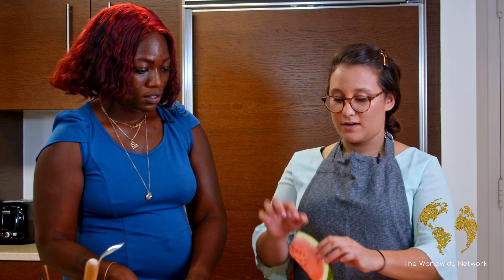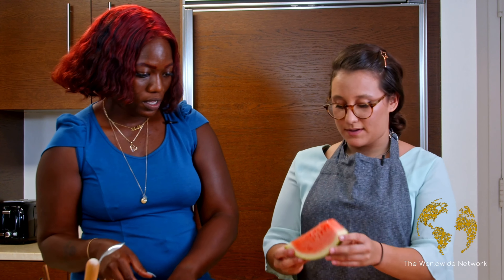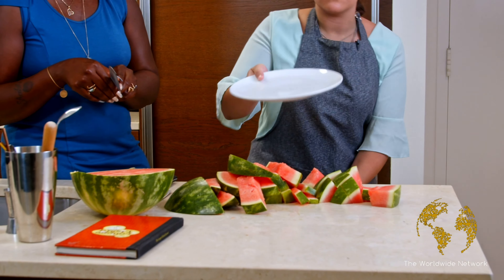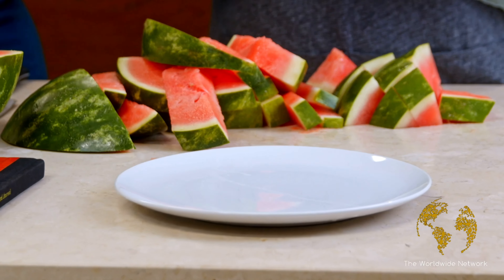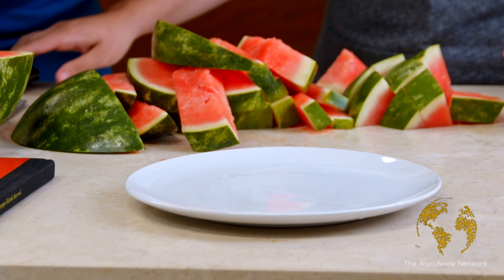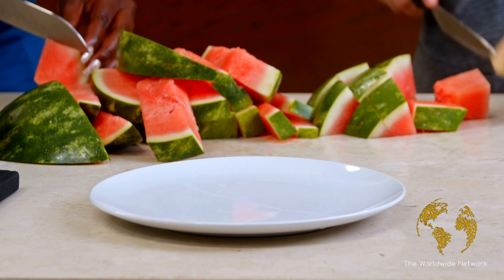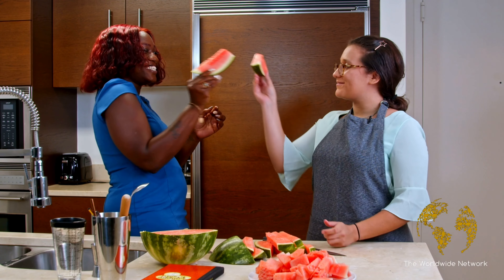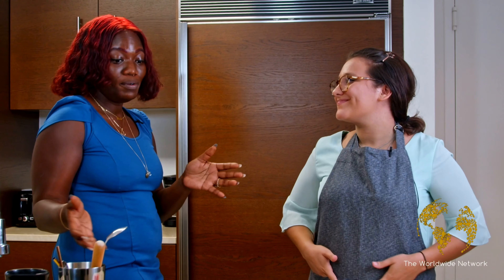Now we can get more hands on. If you'd like, you can help me out and finish separating the shell from the watermelon. I'll grab a plate so we can put it in there — throw the shell here, put the watermelon there. Now that we have all the watermelon cut up, we'll make the cocktail. Grab me three plates — we'll get the mint, the lychee, the limes, and anything else like that.